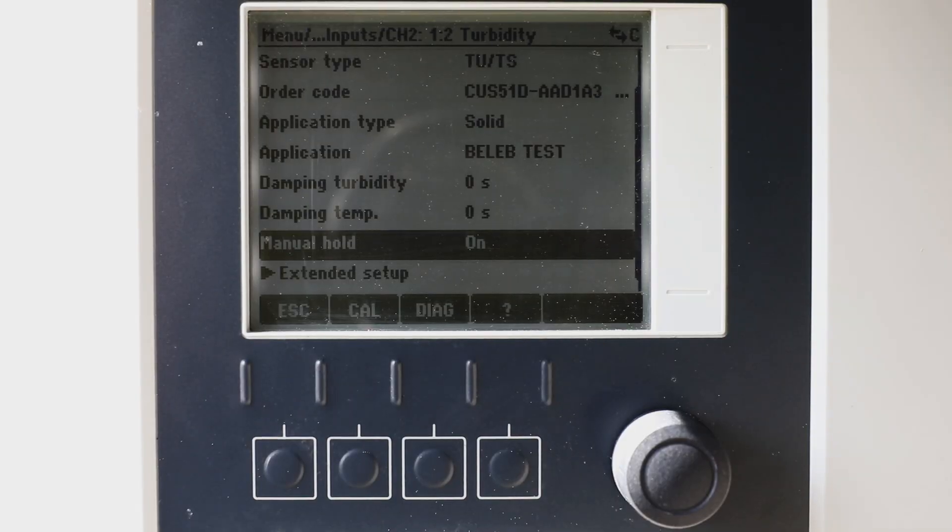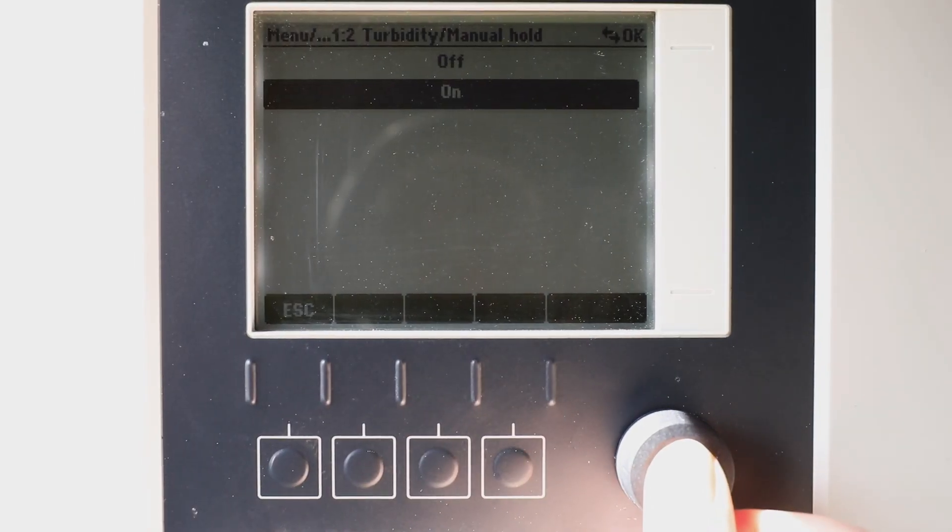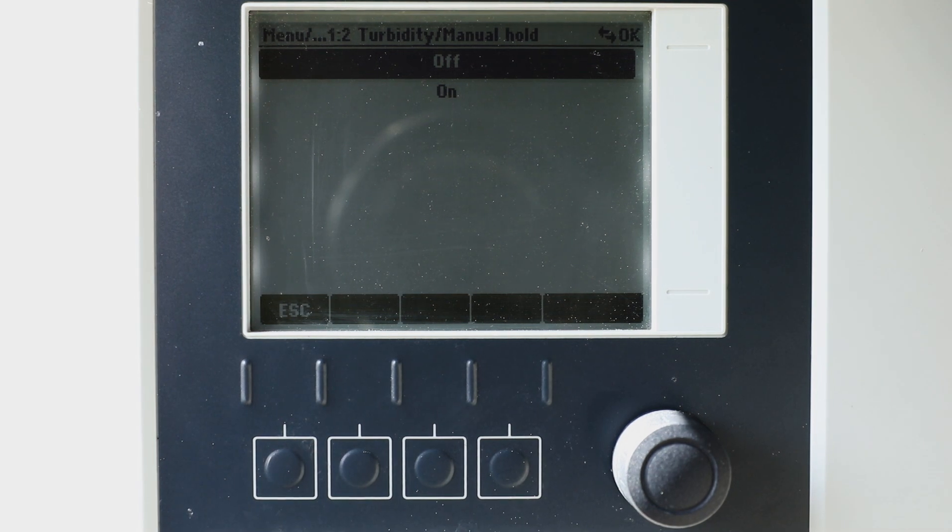After every cleaning, rinse the sensor with plenty of water before you put it back into operation. And don't forget to deactivate the manual hold to release the measurement output.